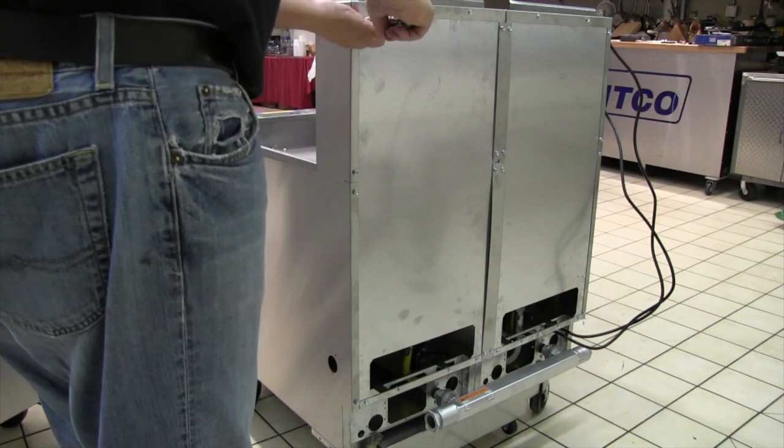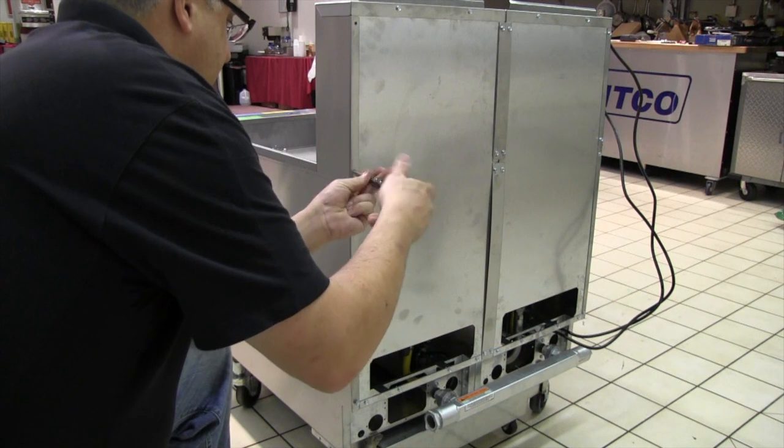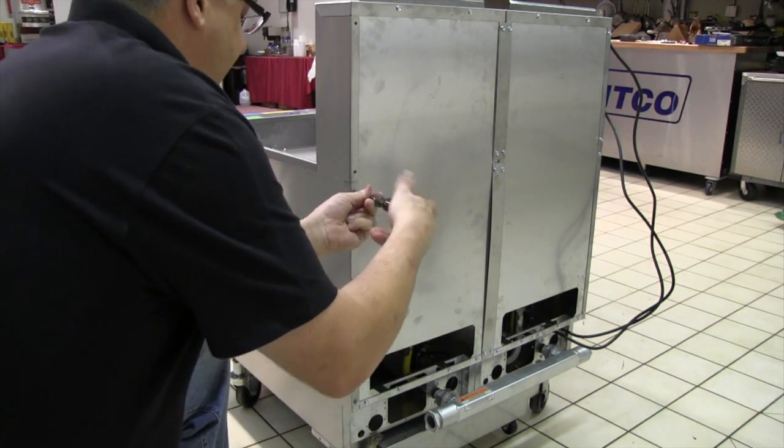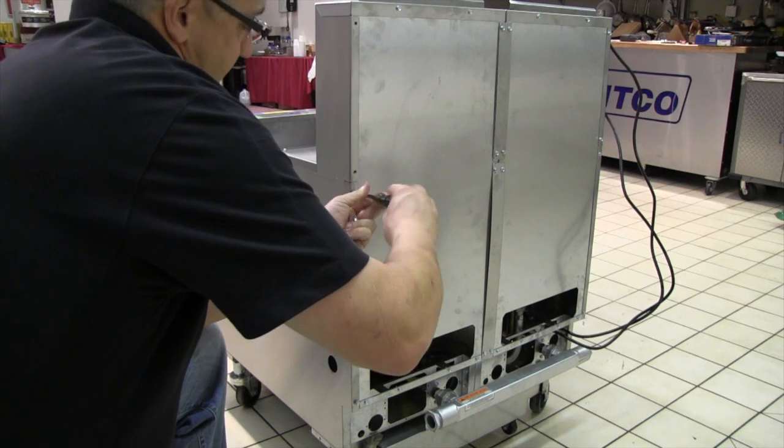On the back of the existing fryer bank, remove the four 5/16-inch rear screws from the side that you are adding the fryer to. Set the screws aside for later use.